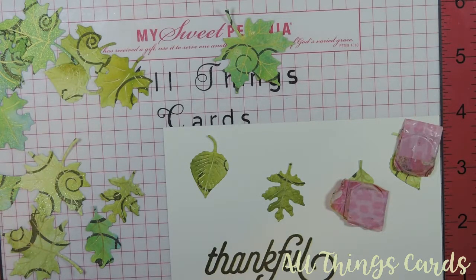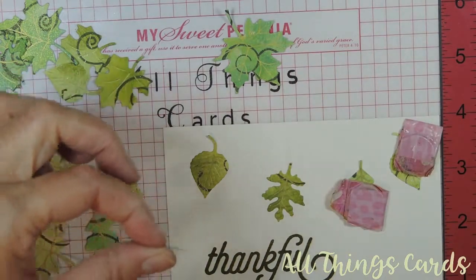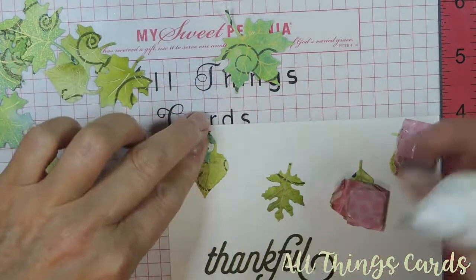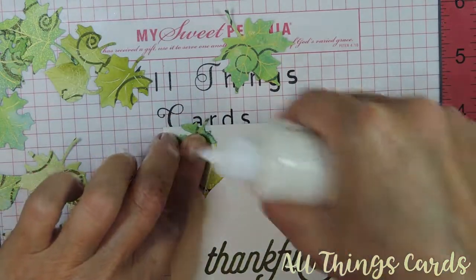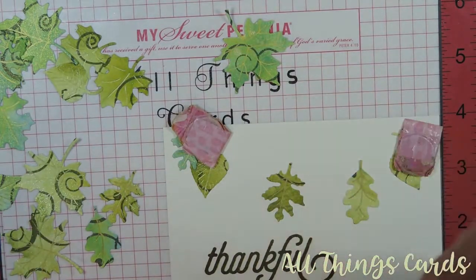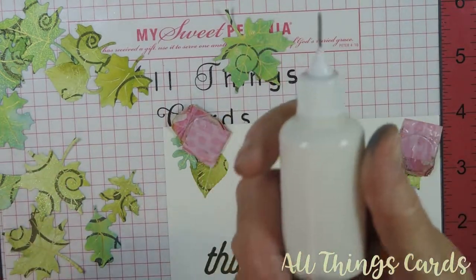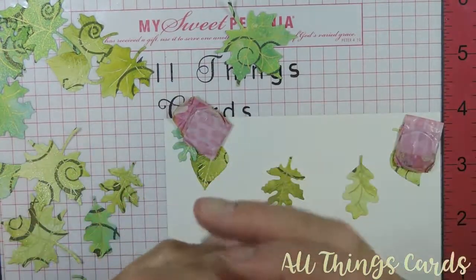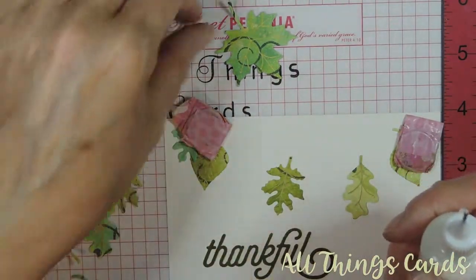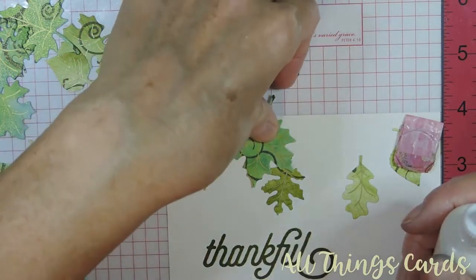I've got my Tombow Mono — the green one — inside of a needle-nose bottle. You can watch my video on how I got glossy accents into a tiny bottle, but this is like torture to get anything into these little bottles. People have given me suggestions on how to do it properly, which in retrospect may have been a really great idea had I thought of that before.